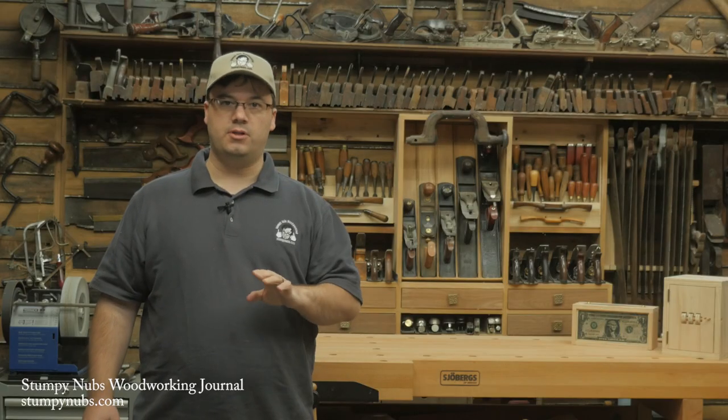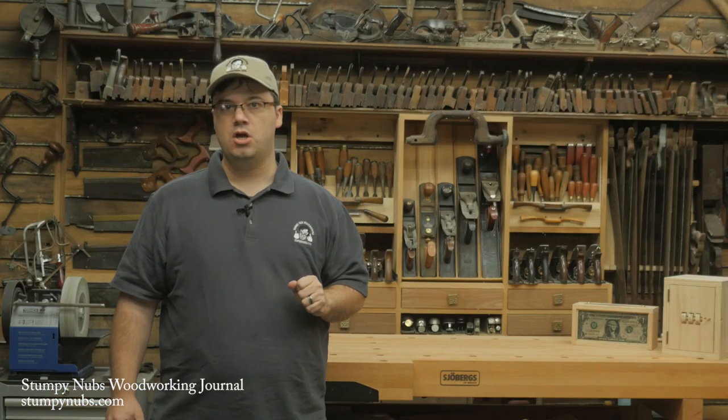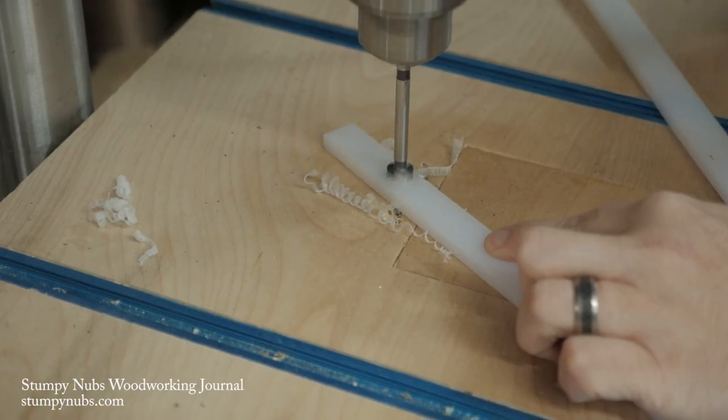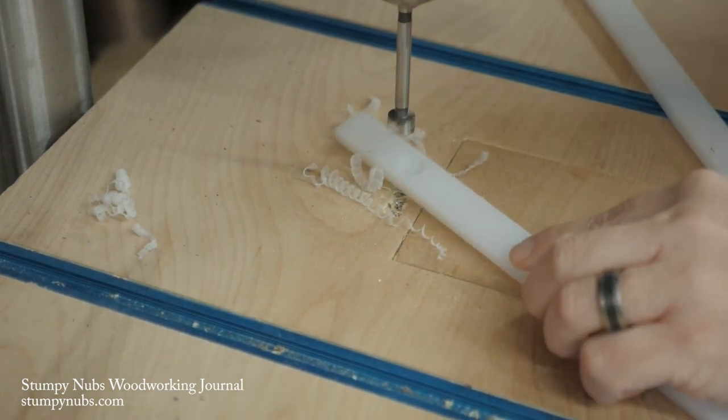Clean up the edges with a little sandpaper and cut your new runners to the proper length. You'll need some screws with a large pan head and a Forstner bit that is about 1/16th to 1/8th of an inch wider than the screw heads. It has to be a Forstner bit because the hole we're going to bore has to have a flat bottom.